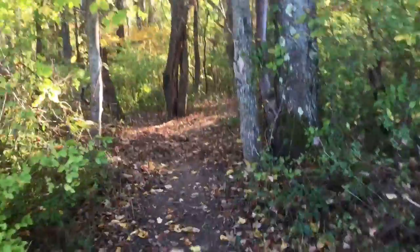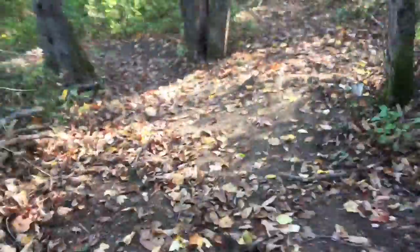Hey guys, we're gonna do a tour of homemade trails we've been working on for a few weeks now. It's pretty messy because we haven't cleaned it up — we don't want to — but there's a jump.